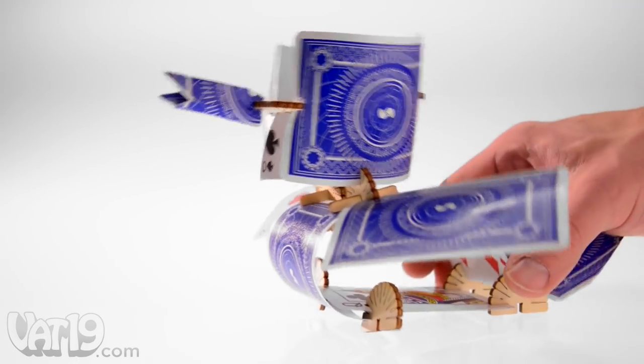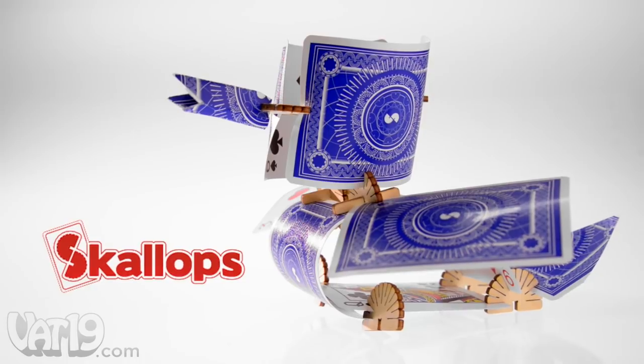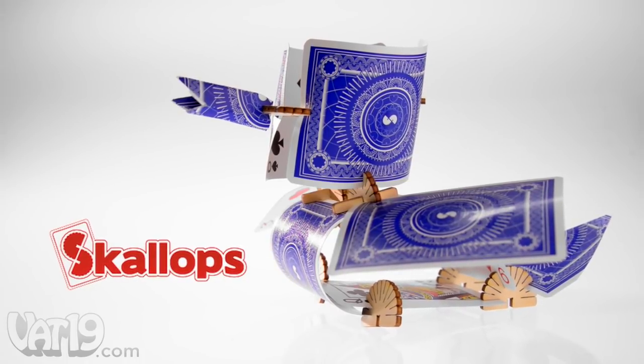So let your imagination soar and make something with Scallops. Buy them now at Vat19.com.